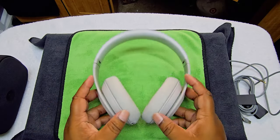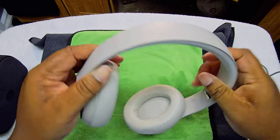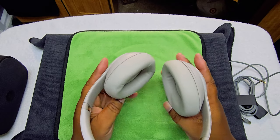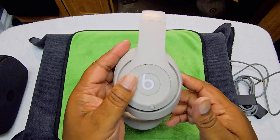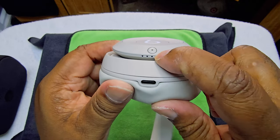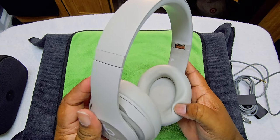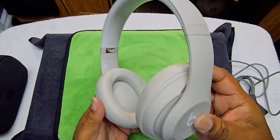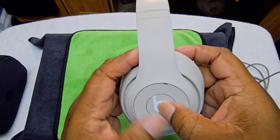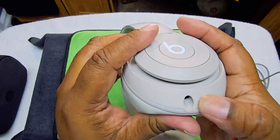Here they go. So this is how they look — flexible. I love that as well. These are the Studio Pros. You have the USB-C port and the indicator lights right here. This is the on/off button. The left ear cup does all the clicking — you have up, down, pause, play — all the controls. And you do have the 3.5mm headphone jack right there. Pretty good.